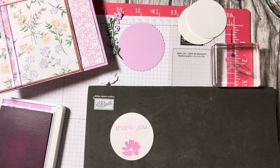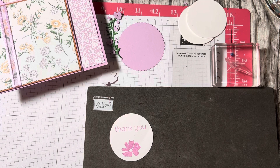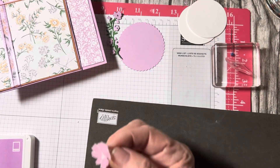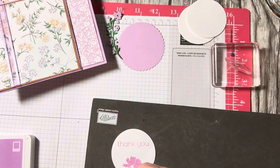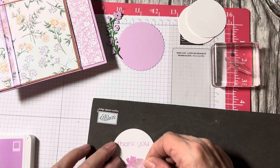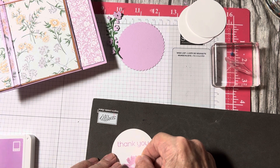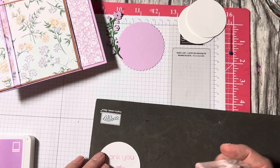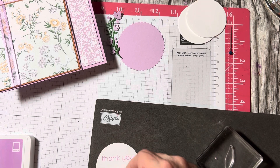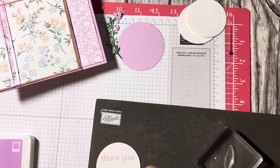I've stamped the flower on here, and now I've stamped it on my masking paper. I'm going to peel off the sticky part and place it exactly on top of where I've stamped — right on top of the flower — because I want to stamp a leaf behind it. Oh — it's not sticking. I probably stamped it on the wrong side. I'm tired!